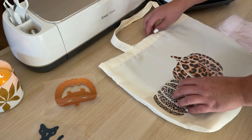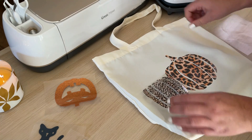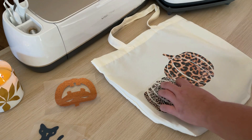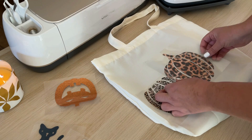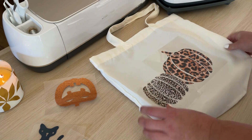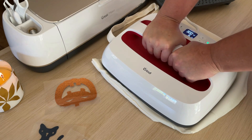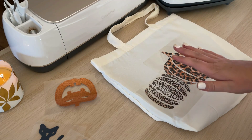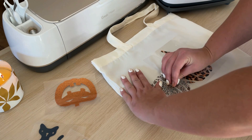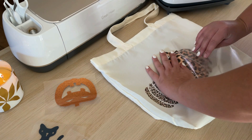Here is the design I made in Cricut Design Space using Cricut images. I have a few different pumpkins that I selected and just played around with how they would be layered on my tote bag. I searched for pumpkins, selected a few that I liked, clicked insert images onto the canvas, and for the wording I found the exact phrase I wanted in images by searching 'it's fall y'all'.